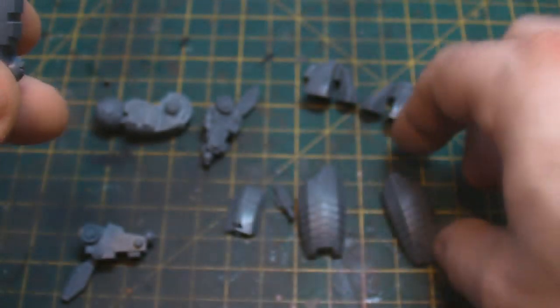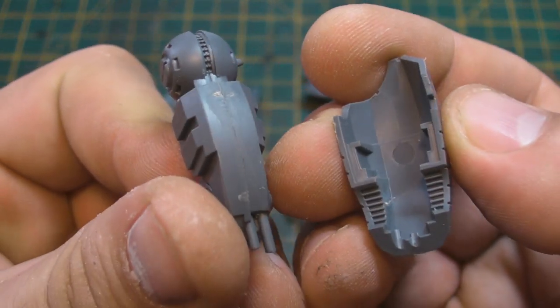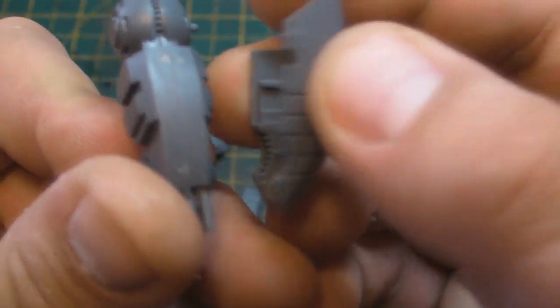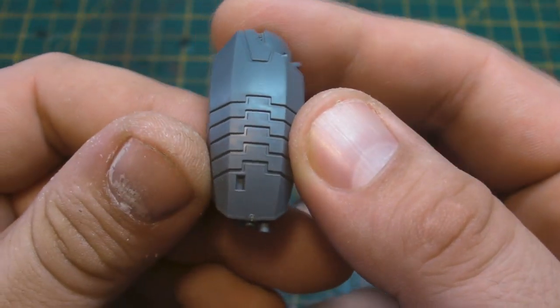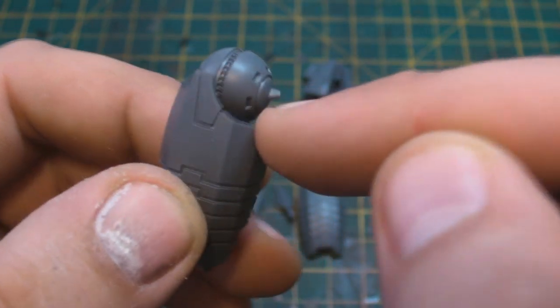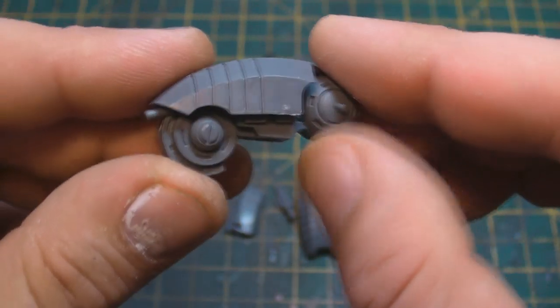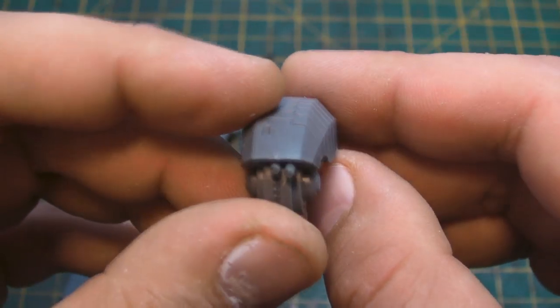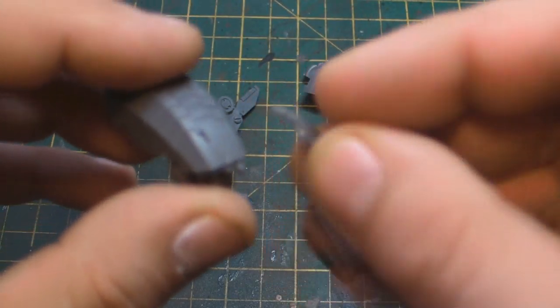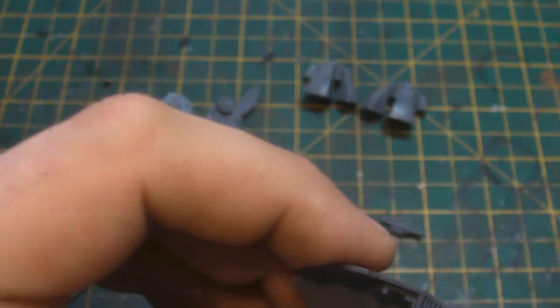We've got our legs all completed nice and smooth, and we need to add on our shin guards. What you'll notice is they're set for each individual leg — this one has the two holes in and it literally just slots over the top. That gives us a nice bit of protection there with the ball joint. We can cut this peg off if we want but we're going to leave it in place for now. That's really nice.